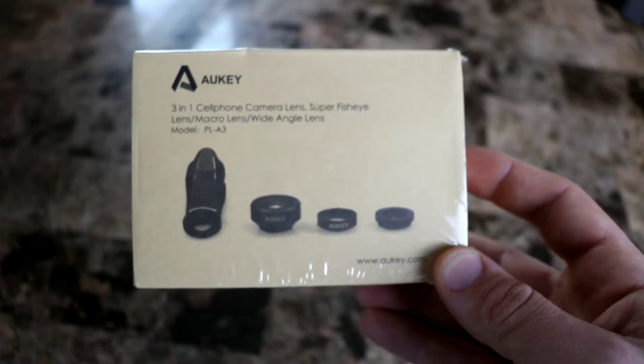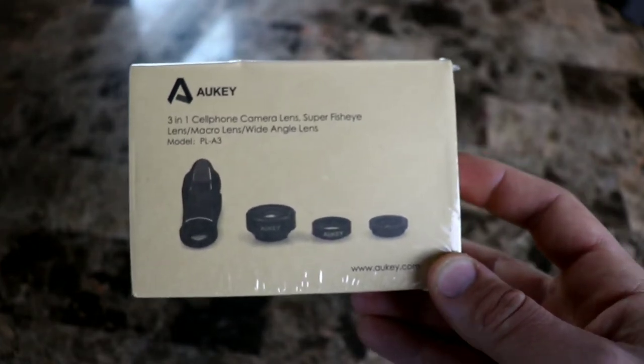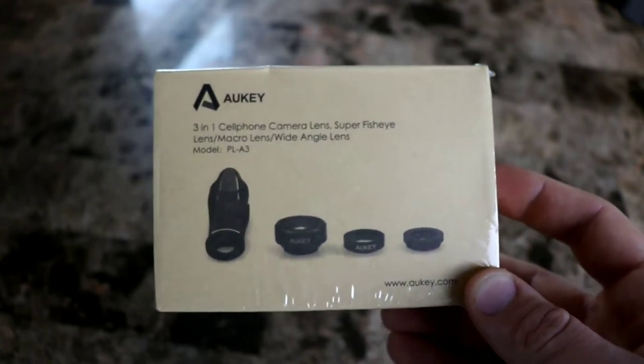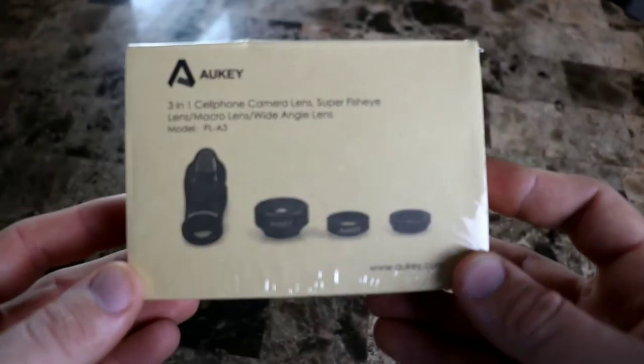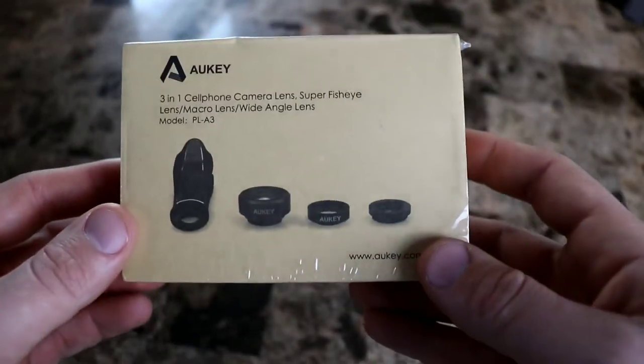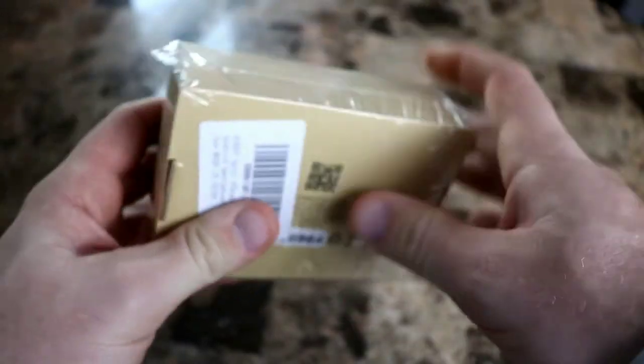This you can use really for any cell phone that the clip will fit over. It doesn't normally fit over big rugged cases like the Otterbox Defender or the Unicorn Beetle Pro. You'll need a more slim-style case or no case at all, and you can clip these on over your camera lens. This one does not come with a telephoto zoom, but that is okay.